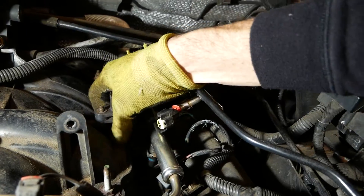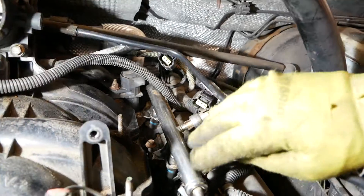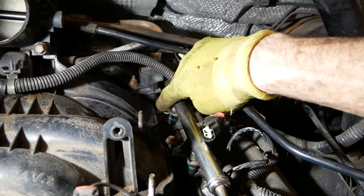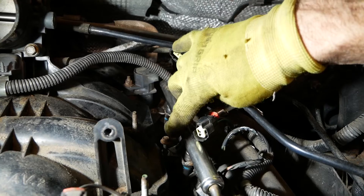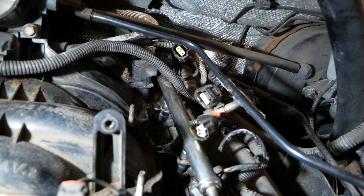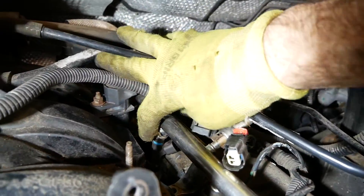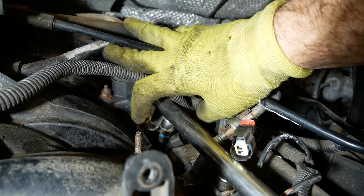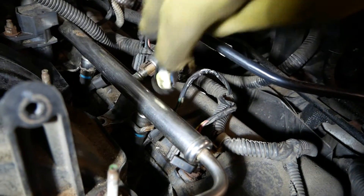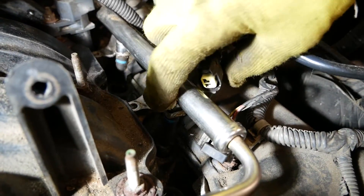I also need to remove the two bolts holding the fuel rail — one in the back and one here — both are 5/16ths. Here's the fuel injector we're replacing. It has a small retaining clip that I already removed, which looks just like the one on the adjacent injector.